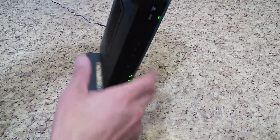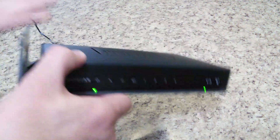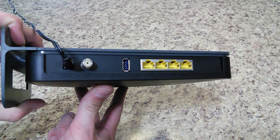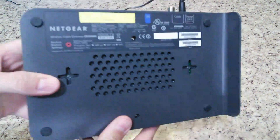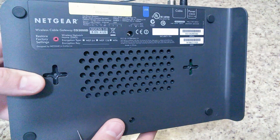Real quick, I will just give you a look at the router. So there's the front, there's one of the sides, there is the back, and on the bottom all the information. You can see this is a wireless cable gateway CG3000D model.